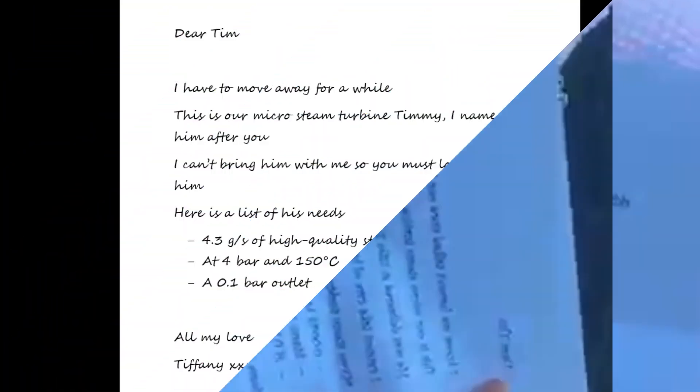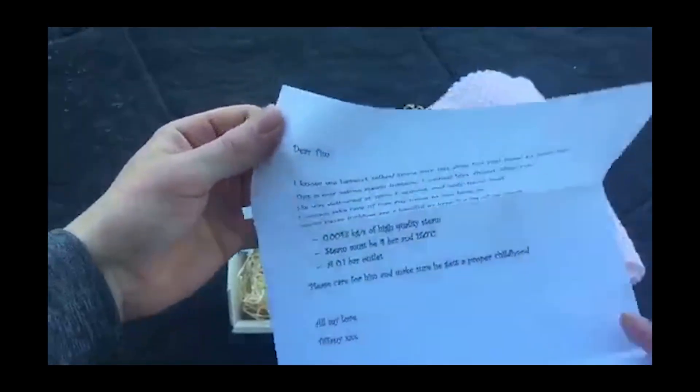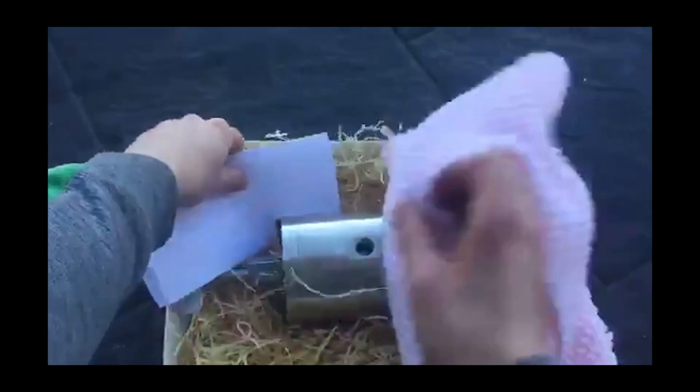Later dear Tim, I have to move away for a while. This is our micro steam turbine — Timmy. I named him after you. I cannot bring him with me, so you must look after him. So here's a list of his needs: 4.3 grams per second of high quality steam at 4 bar and 150 degrees Celsius, and a 0.1 bar outlet. All my love, Timmy.